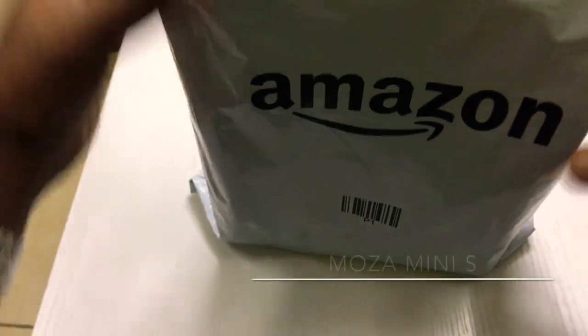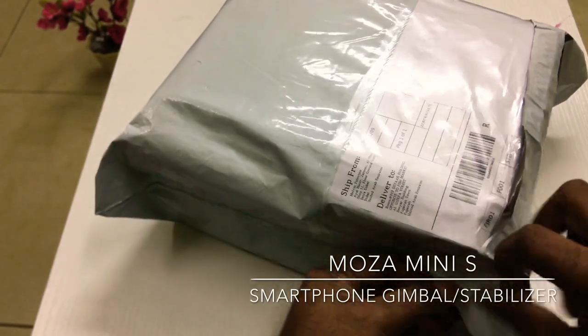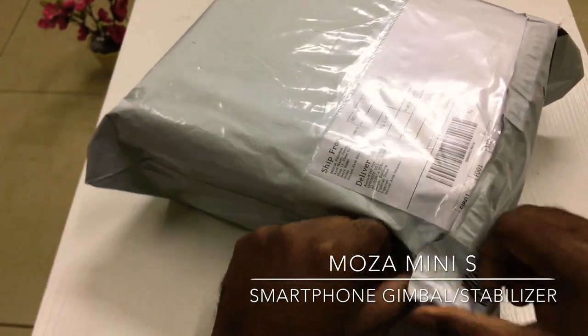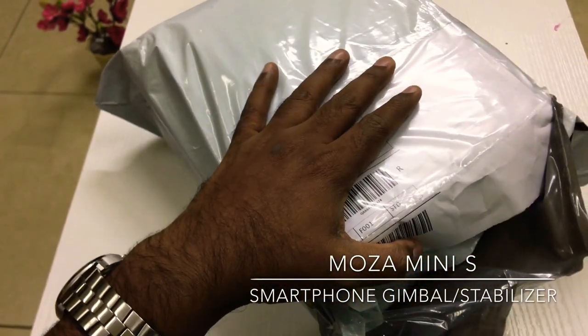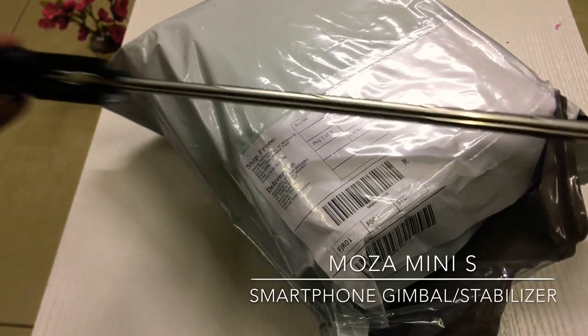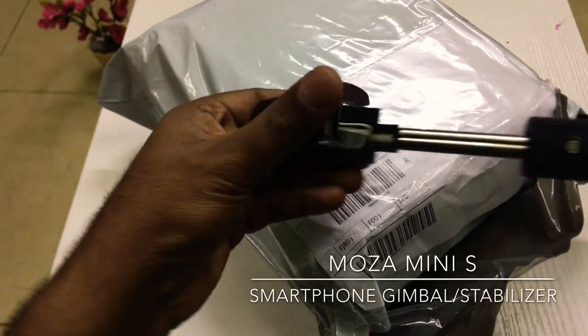So let's go to the box. There are two videos and four videos. We will shoot with a normal selfie stick. This is a selfie stick, and we will also use the gimbal.